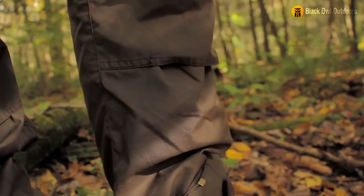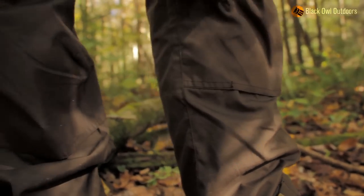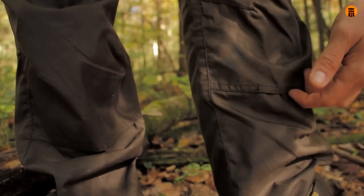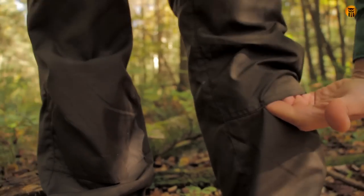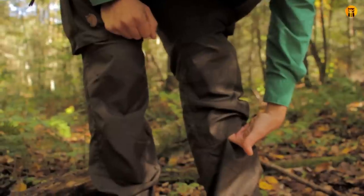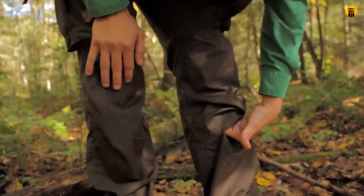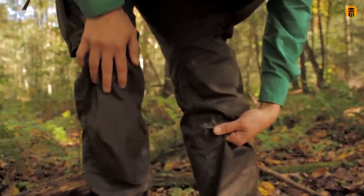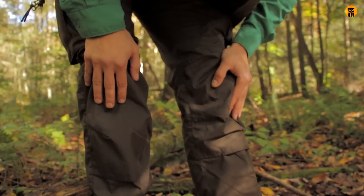These pants do accommodate knee pads, and because this is a solid color you really can't see the reinforced knees, but there's extra G1000 on the knees and rear of the pant. There's a sleeve right here that if you did want knee pads you could fold them in. This is great potentially if you're wearing these for work or kneeling on the ground a lot — anyone who's done flooring knows that can really wear on your knees. So it's really cool that you have the ability to put knee pads in here.